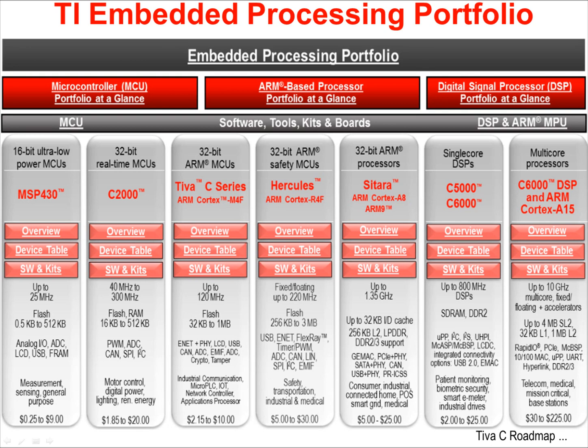TI's embedded processing portfolio is exceptionally wide, from the 16-bit ultra-low power MSP430 microcontrollers on the left, to multi-core C6000 DSPs and high-end Cortex-A15 devices on the right. In the middle are our 32-bit real-time C2000 processors. These parts are extensively used in motor control, digital power, lighting, and renewable energy. Hercules parts are 32-bit ARM Cortex-R4F devices configured specifically for safety, transportation, industrial, and medical uses.